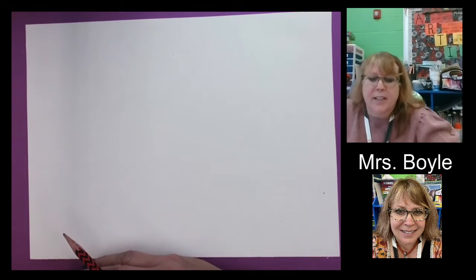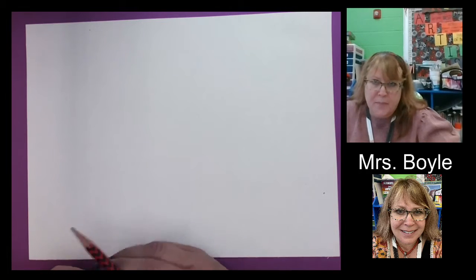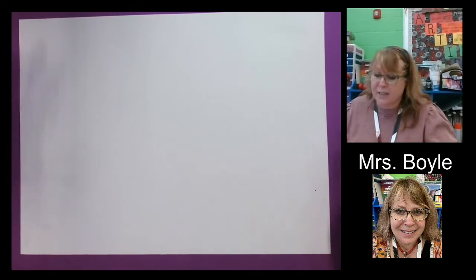Hello, everybody. I hope you're having a good day. This week's lesson has to do with form. We did shape before, which makes it look like it's flat, and form is going to be a little bit more three-dimensional. So I'm going to show you how to do that.